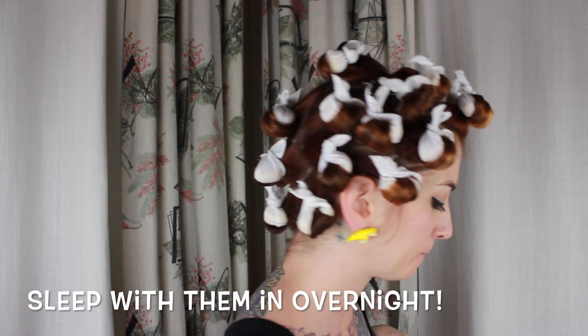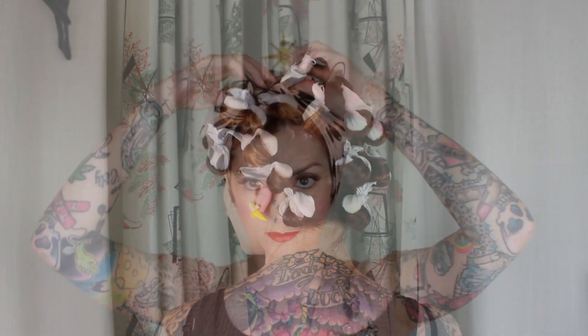If you don't have the wires you can always just tie the ends, but I find the wires just help them stay in. I'm going to do this in same-sized sections over my entire head, and I try to keep my rows as straight as possible so that when I brush the curls out, the curls lay all together.